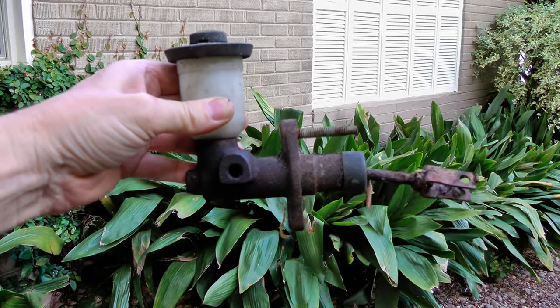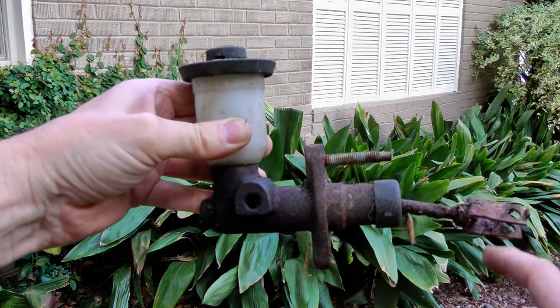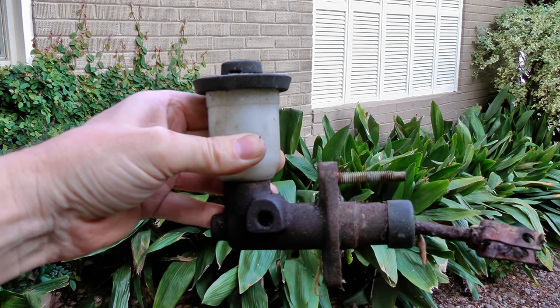Here's an old master cylinder that I changed last week. It's got a bolt on the top and a bolt on the bottom that holds it in, and one bolt for the line. You just remove them and put a new one back in. But once you put the new cylinder in, the system's full of air, so you have to bleed it out like this.